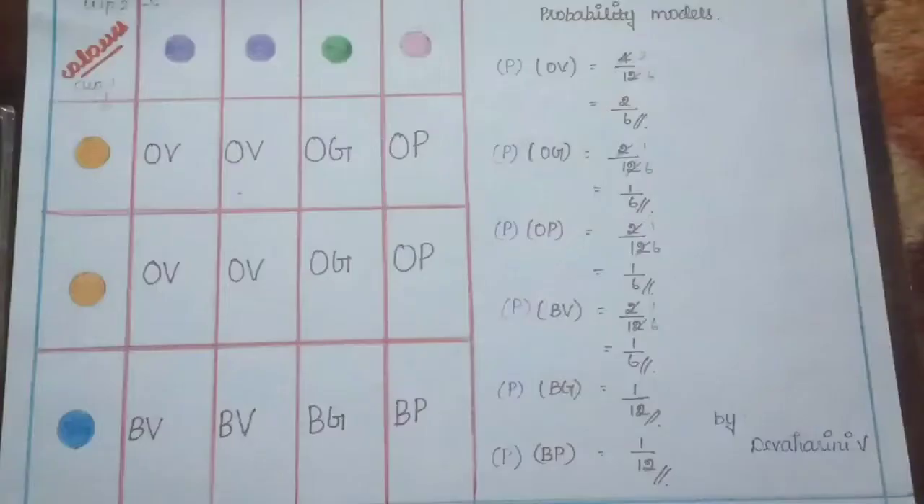My fourth activity is a probability model. A probability model can be applied to various everyday situations.